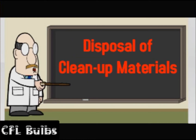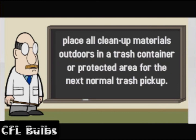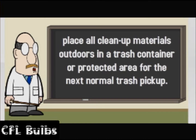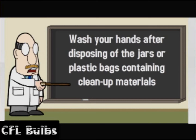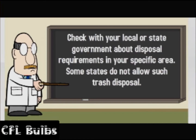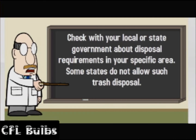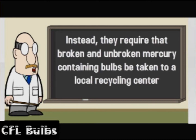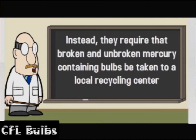Disposal of clean up materials: Immediately place all clean up materials outdoors in a trash container or protected area for the next normal trash pickup. Wash your hands after disposing of the jars or plastic bags containing clean up materials. Check with your local or state government about disposal requirements in your specific area. Some states do not allow such trash disposal — instead, they require that broken and unbroken mercury-containing bulbs be taken to a local recycling center.